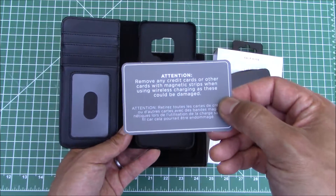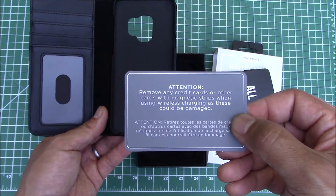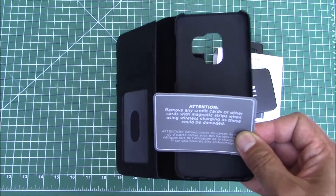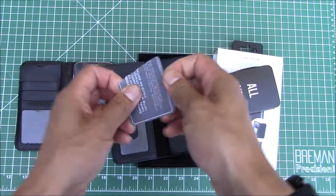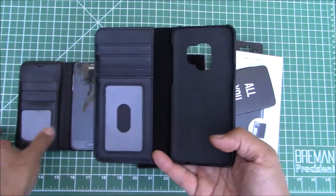There's a warning in the box that says remove any credit cards or other cards with magnetic strips when using wireless charging as these could be damaged. I never had a problem with this when I had my old Galaxy S7 in this type of case, so I'm going to completely disregard this warning and just throw credit cards in there and see how it works.